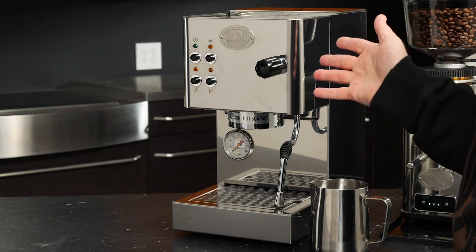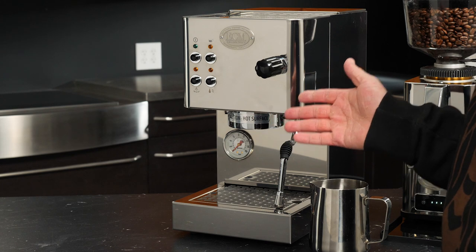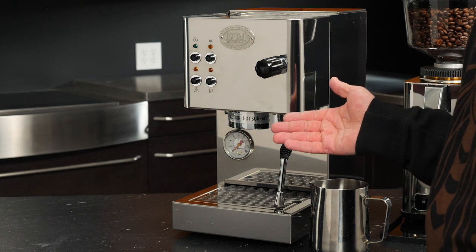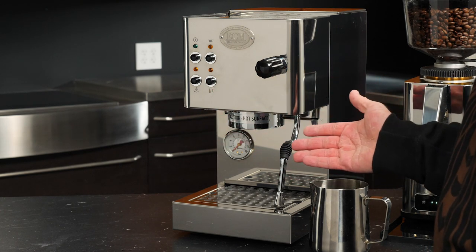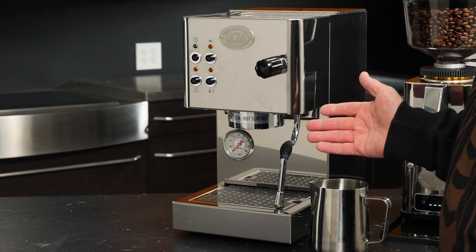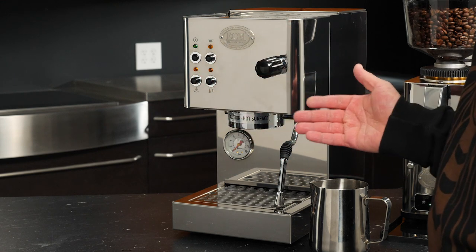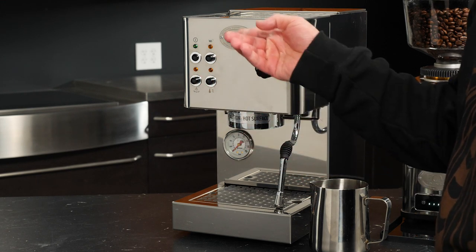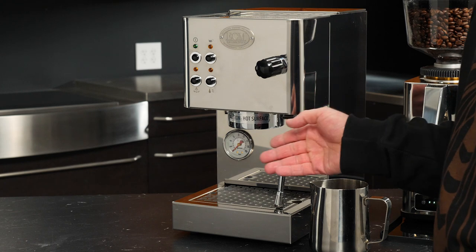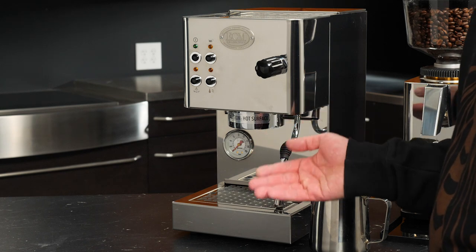Now that our water reservoir is rinsed and filled, we can turn on the machine and prime the boiler. But first, let's take a quick look at the different buttons and LED lights. In the top left is our power button and the associated power light — this turns the machine on and the light confirms it. Next to it is our brew switch, which is how we brew espresso from the group. The light above that is the brew light, which illuminates when the switch is pressed. Underneath the power button is the steam button, which switches the machine from steaming mode to brewing mode, or vice versa.